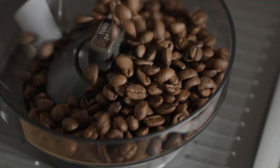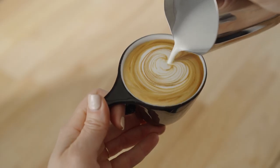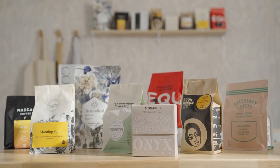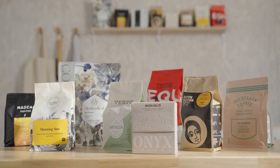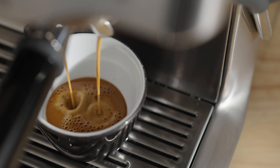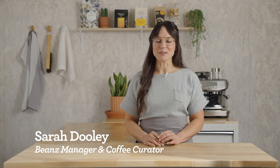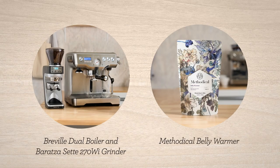Espresso is the fundamental ingredient to every coffee beverage we love, so it has to be good. With your bean subscription you're getting incredible coffees with every delivery, and they need to be dialed in to get the best flavors possible. I'm Sarah Dooley, here to help you dial in your next coffee. Let's dial in Belly Warmer by Methodical.